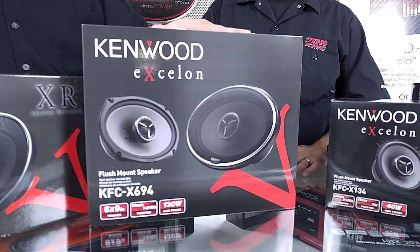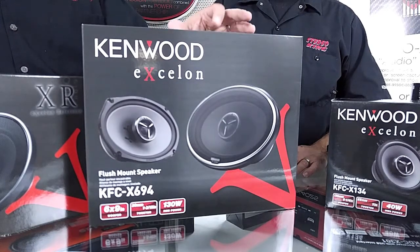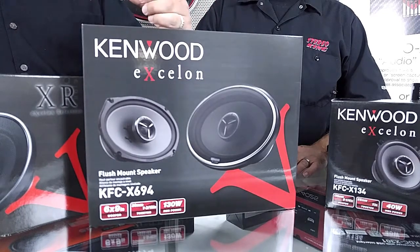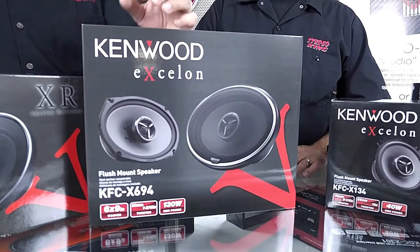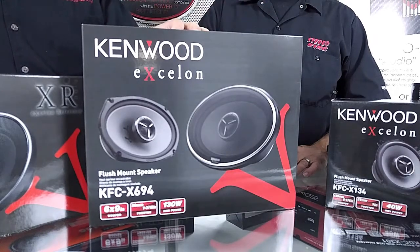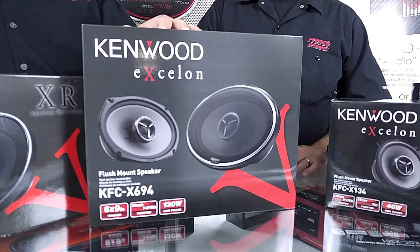So this is the brand new six by nine. The previous model was a three-way and this year they went to a two-way, which I really like, because what they did is they expanded this tweeter on the silk soft dome to a 30 millimeter tweeter, which is going to give you some really smooth, nice, clear highs — not a plastic tweeter like you'll find with a lot of other manufacturers. The Exelon lineup uses these silk soft dome tweeters which are much smoother, giving you a much better musical reproduction of sound.